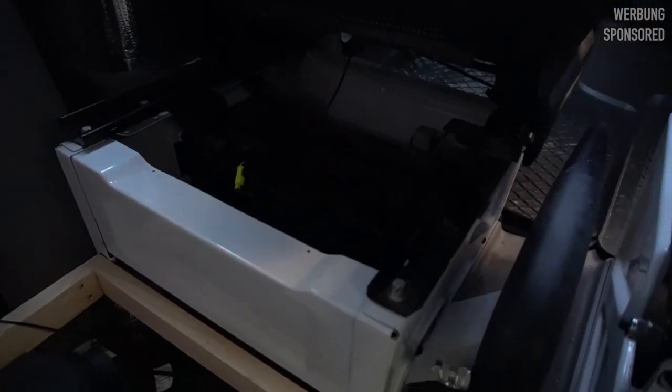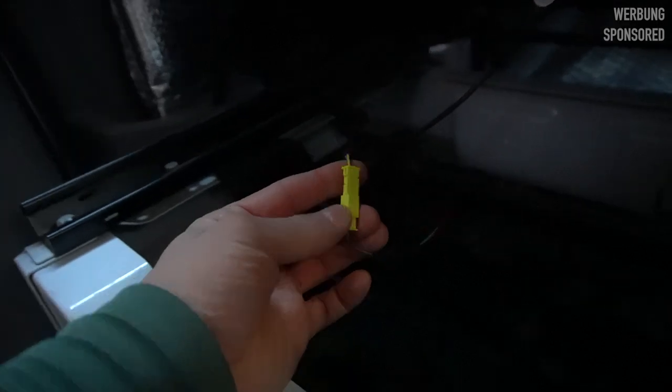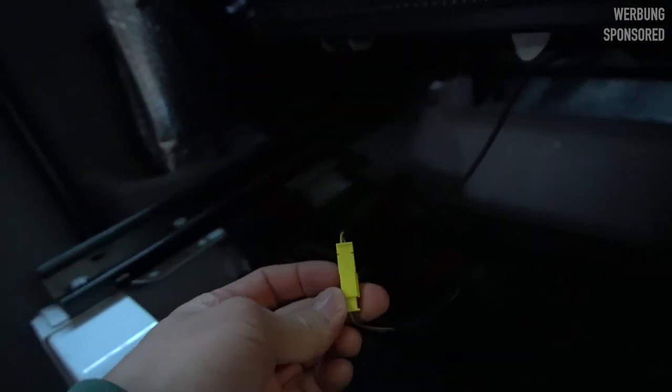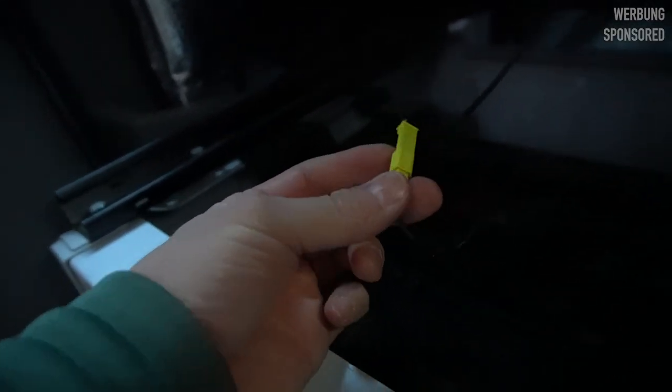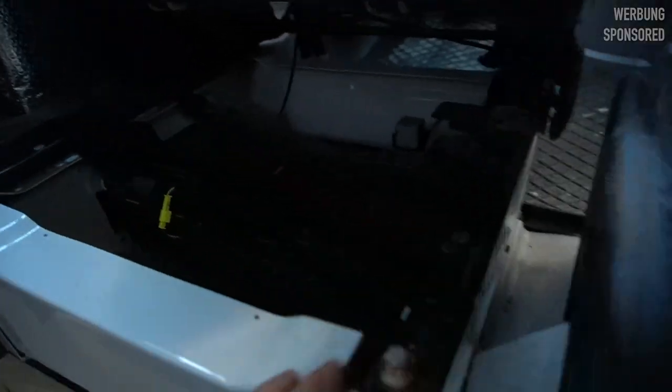To take off the driver's seat, we have four bolts — one here, here, and two in the front. Before we take it out, we also have to disconnect this cable. Make sure to put your ignition off — maybe even disconnect your battery — because otherwise you will get an airbag error and have to go to Mercedes to get that fixed for quite a lot of money. So disconnect, and then we take off the screws.